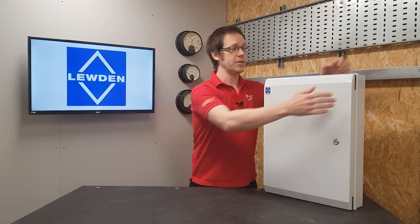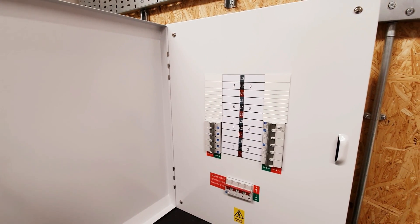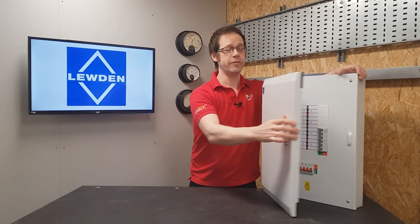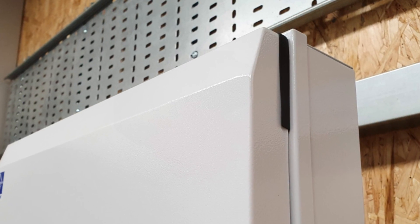This is the base unit. As you can see, if I open it up, it's an eight-module board, which gives you 24 single-phase ways. Also available in four, 12 and 16 module units, there's plenty of scope for even the largest installations. It's got this lovely light grey hammered paint finish and the styling with the slight chamfers on the door is really professional and appropriate for commercial and industrial settings.